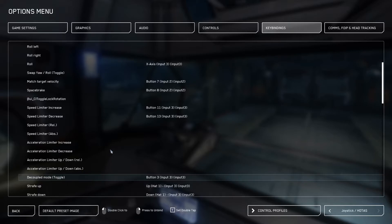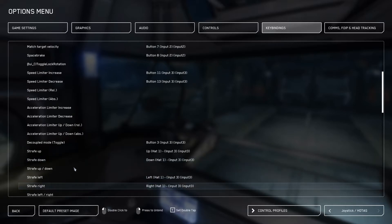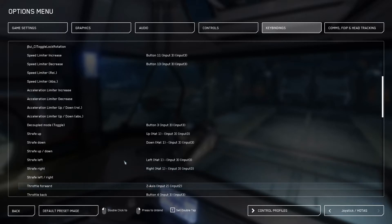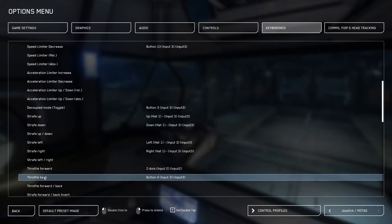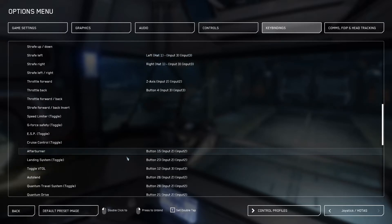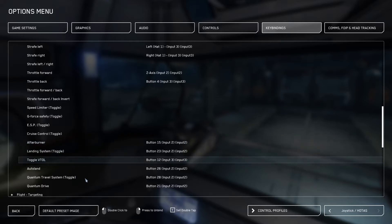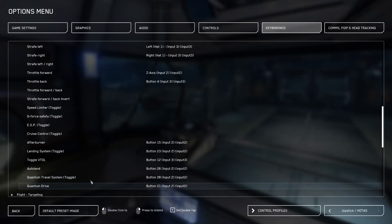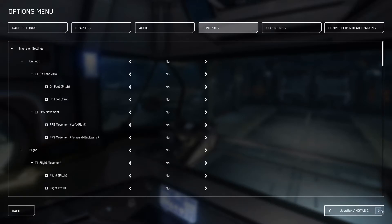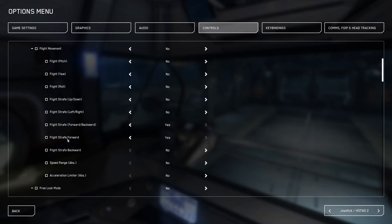Toggling decoupled mode on and off, and then strafing up, down, left and right — I have each of those set to a button. Throttle forward, which I have set to an axis. Throttle back, which I have actually just set to a button. Afterburner. There are some of these that will be helpful if you've got the buttons for them — for example the landing system, VTOL, quantum travel system and quantum drive are all useful if you've got enough buttons. If you're using a traditional HOTAS setup like I am, just hop into the controls menu, select the correct HOTAS along the bottom right, and make sure that your flight inversion settings for strafe forward are set as you would like them.